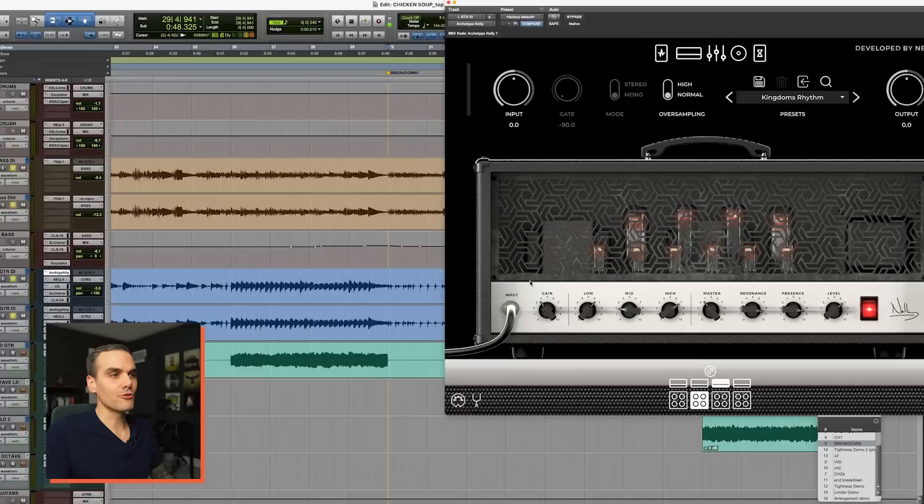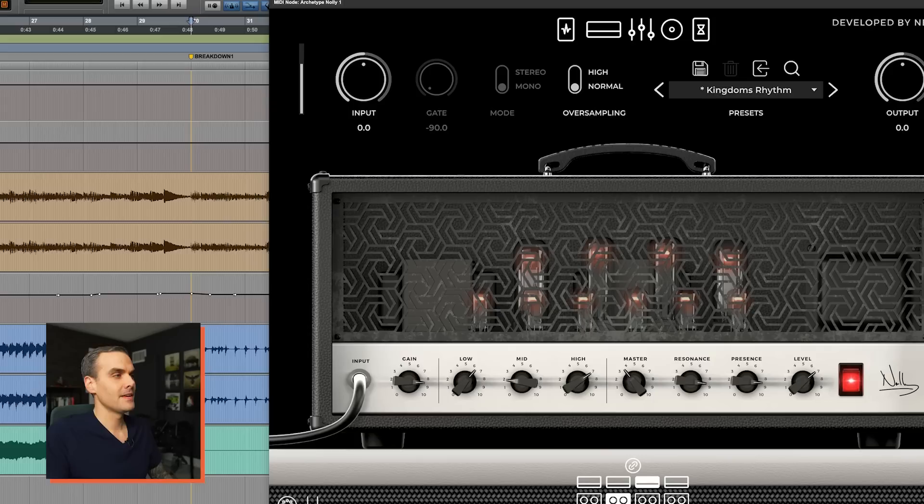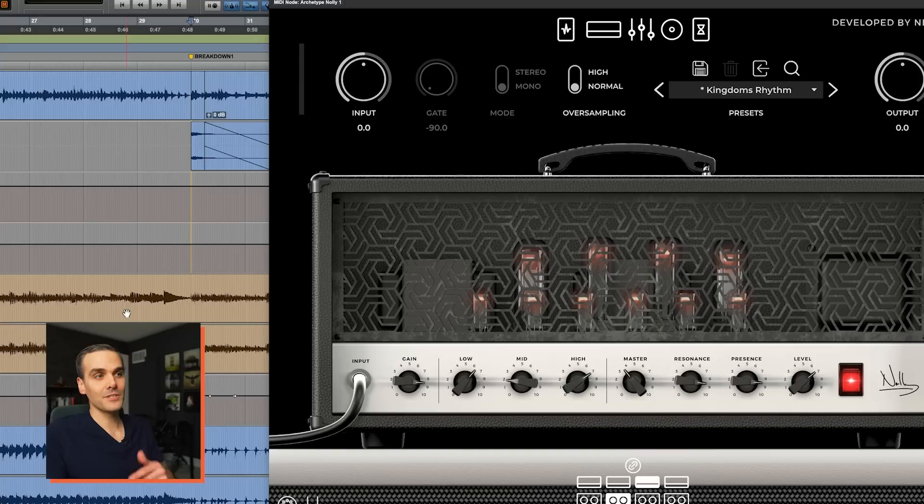The fourth mistake that makes your mix less punchy is having too much gain on the guitars — this was a total game changer when I figured this out. Listen to this example: pretty nice, punchy, tight, heavy sounding breakdown. Now listen to what happens when I crank up the gain on these guitars. In solo those guitars don't sound bad, you'd think that's a heavy tone, but in context of the mix, the high gain version is obviously squishing the dynamics, flattening it, making it sound squishy — you don't have that nice energetic attack of the pick on the string anymore.